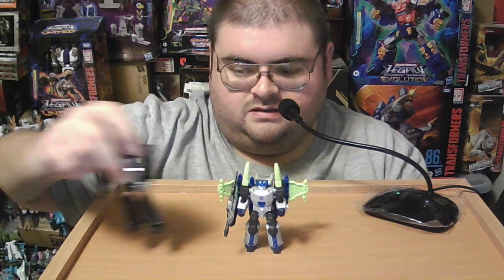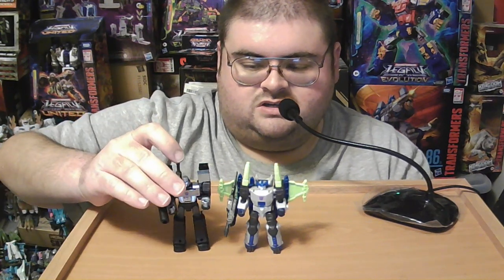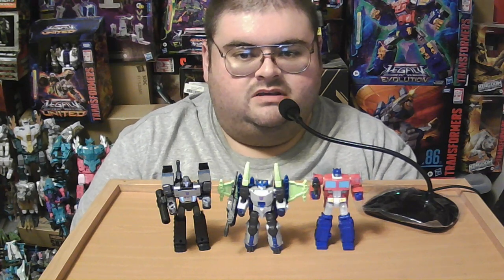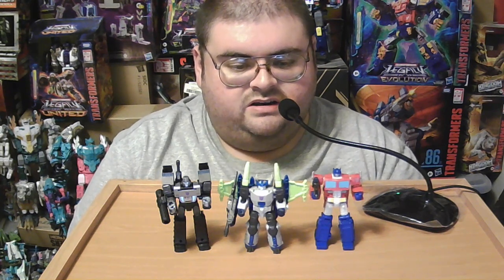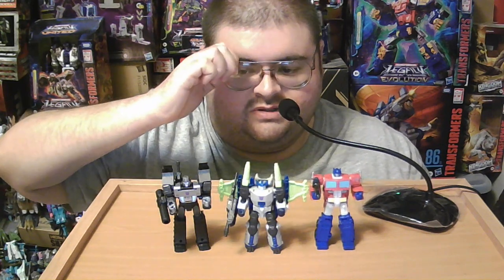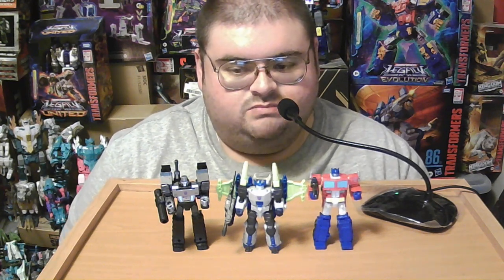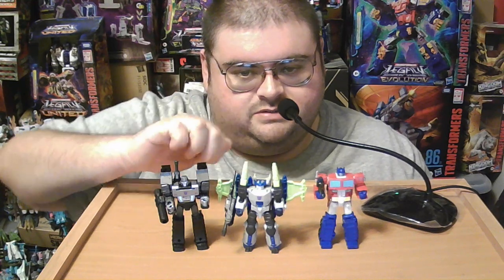For some quick size comparisons, here is Transformers Legacy United Core Class Energon Megatron alongside Transformers Kingdom Generation 1 slash IDW Megatron and also Generation 1 Optimus Prime. Whether or not we're going to get a Core Class figure of Energon Optimus Prime is uncertain. For many Transformers fans and collectors, Energon Optimus Prime is one of the worst designs given to Optimus Prime throughout the last 40 years of the franchise. I personally disagree — I think the Transformers Rescue Bots version of Optimus Prime is less impressive than the Energon version, but that's just personal preference. But if we did get a Core Class Energon Optimus Prime, I would probably get it just to stand opposite this version of Megatron.